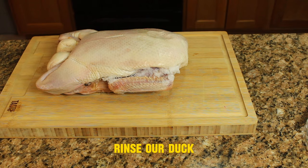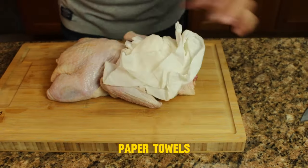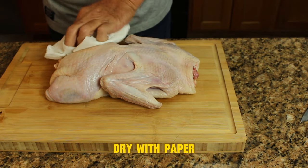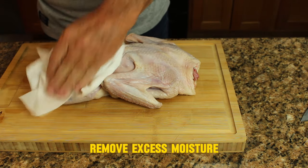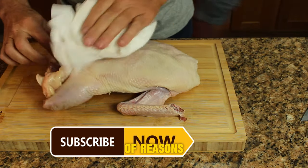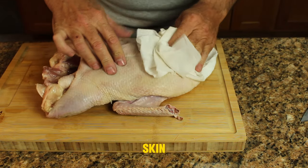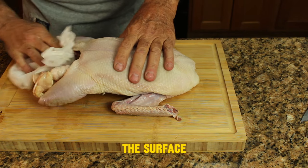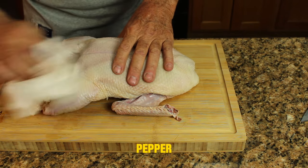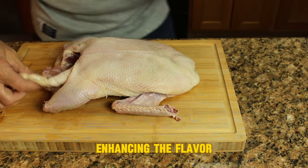Next we want to rinse our duck under cold water both inside and out, and then you want to pat it dry with some paper towels. Patting your duck dry helps remove excess moisture from the surface of the bird. You're going to get crispy skin by removing the moisture, and drying the bird helps the seasoning adhere better — salt, pepper, and other spices will stick more effectively to dry skin, enhancing the flavor of the meat.